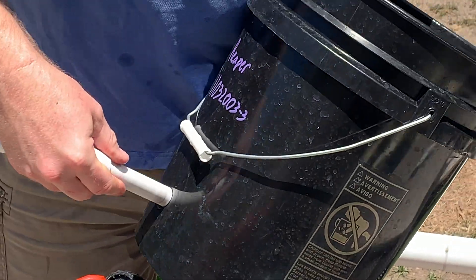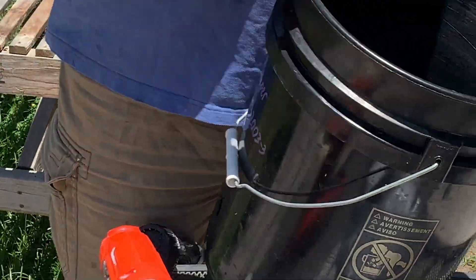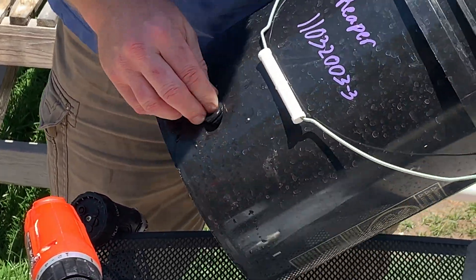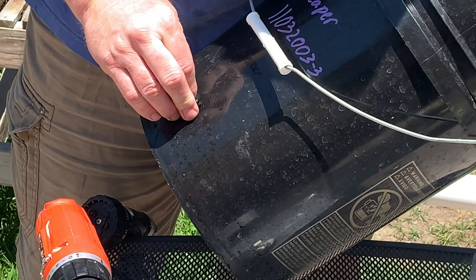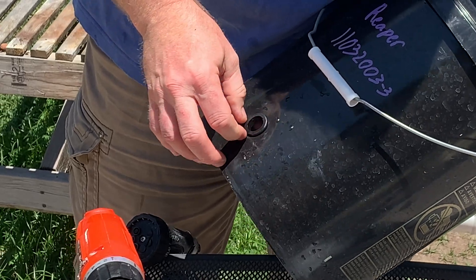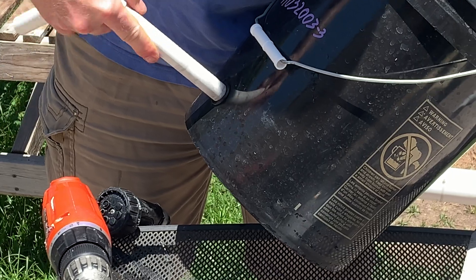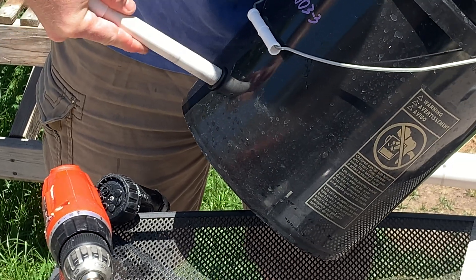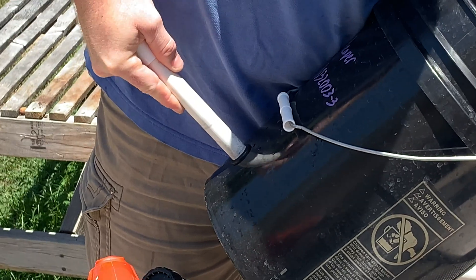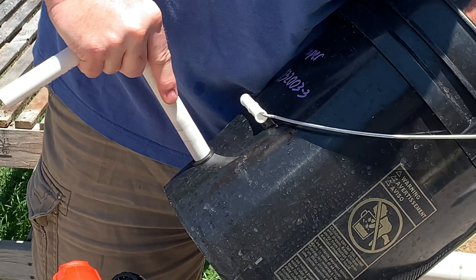As you can see, I pushed it right through. So I'm going to take the grommet off the pipe and re-fit the grommet. Just very gently, slowly, without too much force — because as you can see, a little too much force and it'll push it right through.